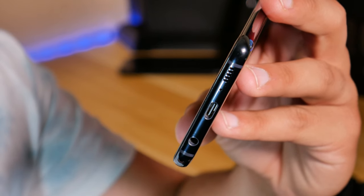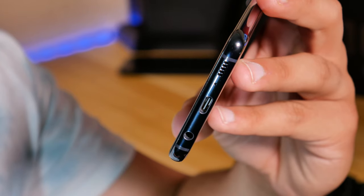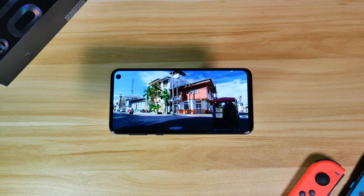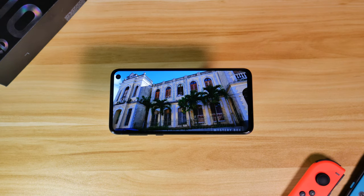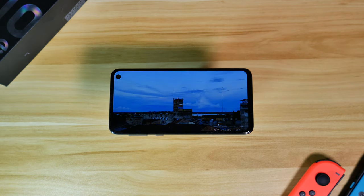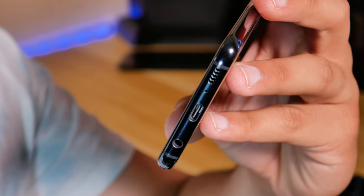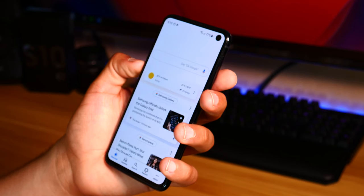Somewhere else they didn't disappoint is the speakers. Like previous models, the S10e has a bottom-facing speaker as well as taking advantage of the earpiece up top, giving a sort of surround sound effect which sounds really great, especially when watching videos and movies. The speaker gets really loud and has great clarity, though it does get a bit tinny at higher volumes. If you're an audiophile and would rather plug in headphones, you'll be glad to know Samsung is still giving us a headphone jack, and we also have Dolby Atmos support, which adds to better sound.